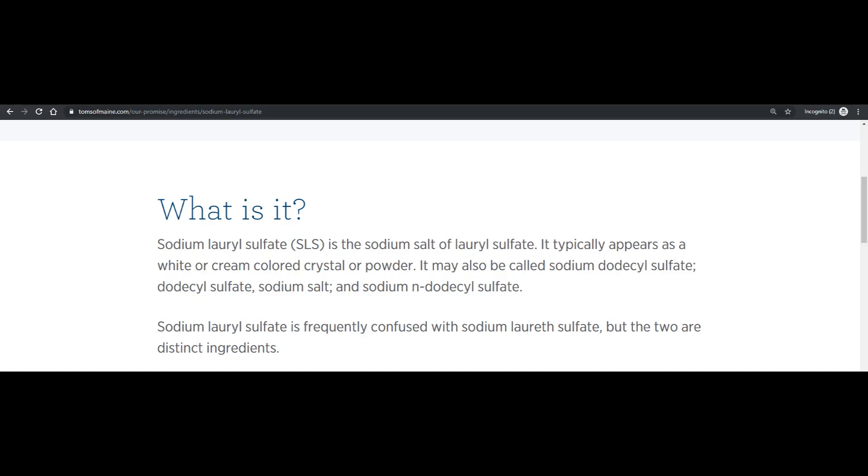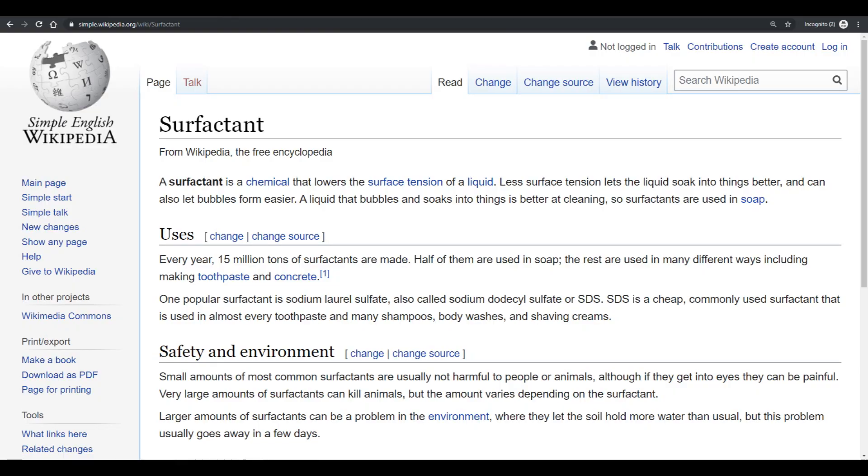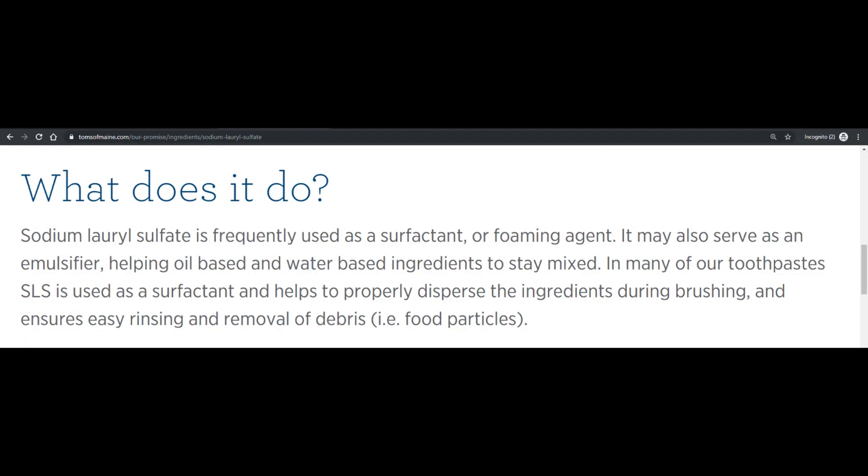Sodium lauryl sulfate, a foaming agent in toothpaste, is a surfactant. Its purpose is to let toothpaste spread throughout your mouth, cleaning a greater surface area.